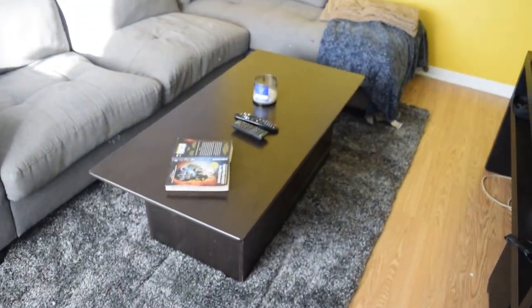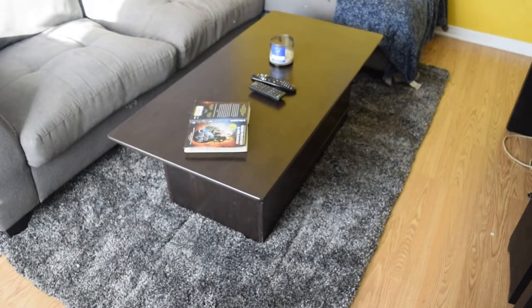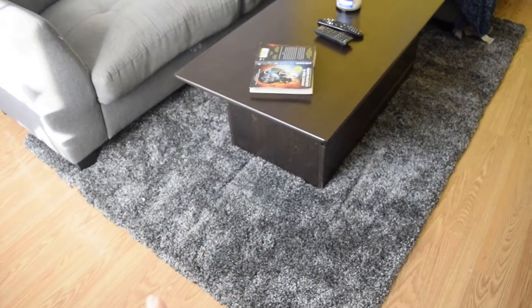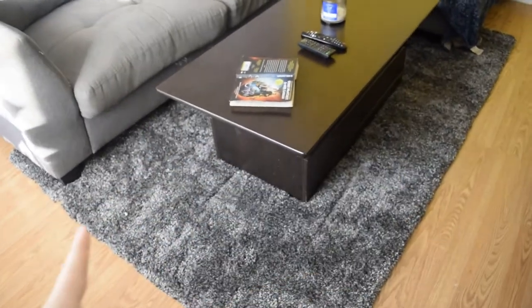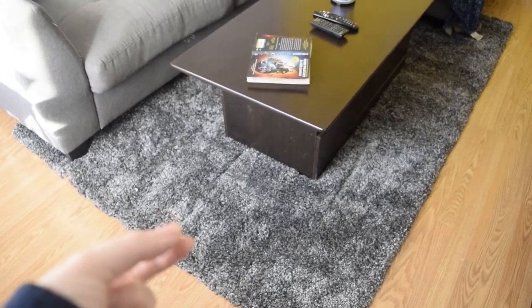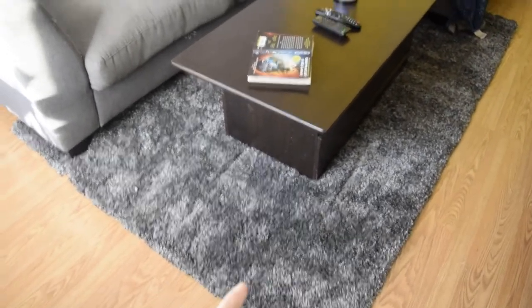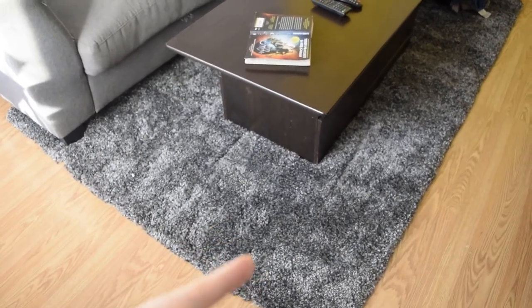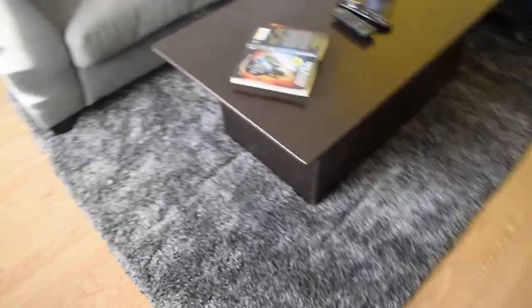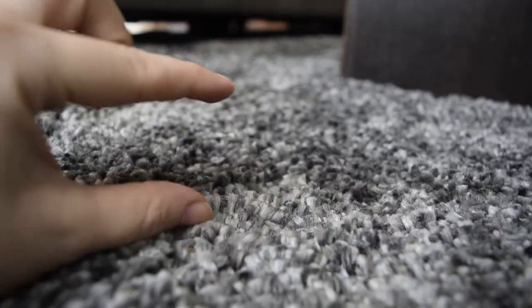I bought this rug for the living room from Costco — it was a hundred dollars. We looked at rugs at a couple of different places and Costco just seemed to have the best value. Other places had rugs that were a hundred dollars too but they were really small and didn't feel nice on your feet, whereas this one is super plush. It's five feet by seven feet. We went with this dark gray because we have two dogs and we don't want the hair to show. Can you see how soft this rug is? It's got a really big pile so it feels like walking on a cushion.